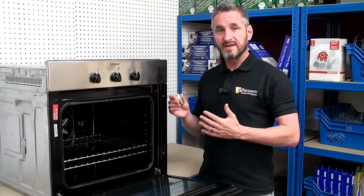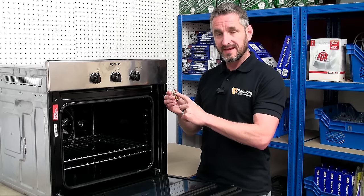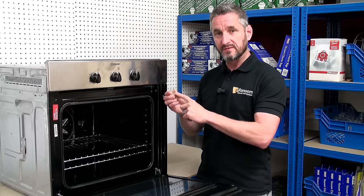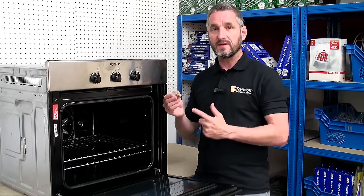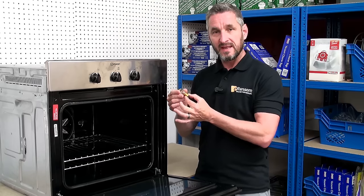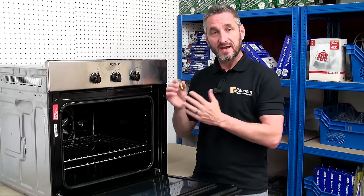To make sure you get the right replacement lamp, take the details that are printed on the side of the glass. This one is 25 watt, 300 degrees. 99% of oven and microwave lamps have the same thread fitting, which is E14, and you can match it up on our website ransomsparcs.co.uk to get the right replacement.